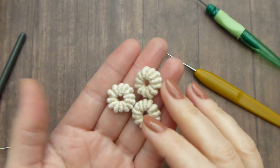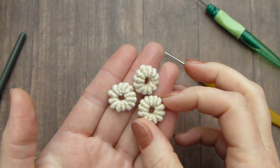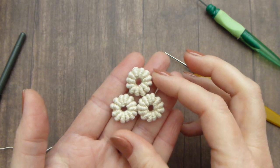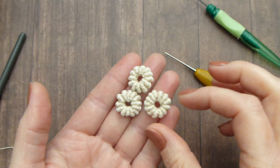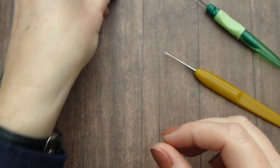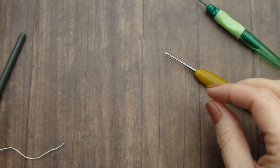In this video tutorial I will show you how to make this button with bullion stitches. Those buttons are seen in Romanian lace only, but since they are beautiful we can also use them in Irish lace. So I will teach you how to make this button and crochet around the button bullion stitches.